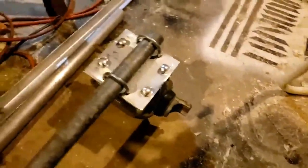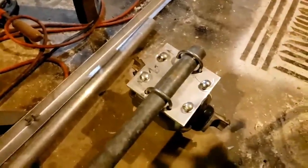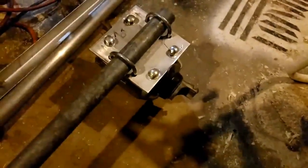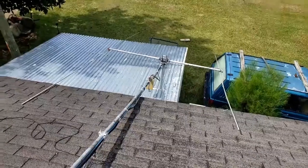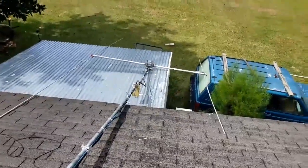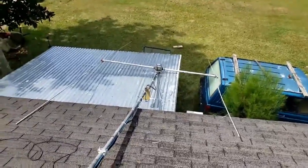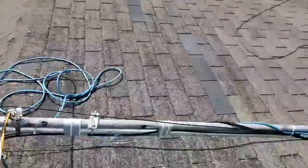Now I just need to slip the boom through that rotor. I already tested it — the boom pole will fit through. I have a piece right there that's the same diameter as the boom and it slides right through that rotor. I'll wire it up — the wiring is all secured, I've got my loops in the wiring for the turning, and it's all secured to the double mast.